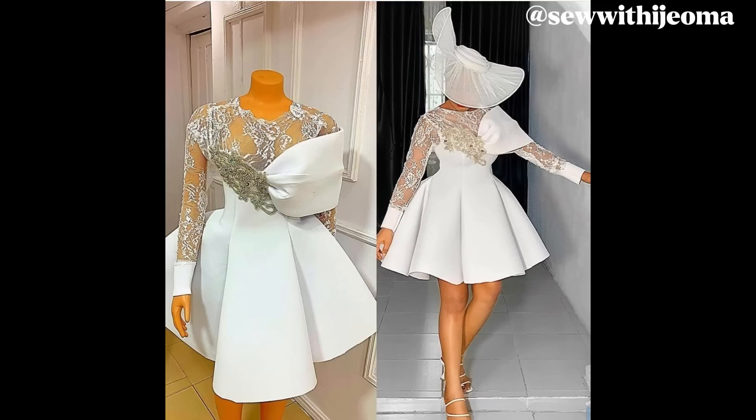I hope to have space to cut it out on the normal fabric. Please give this video a thumbs up. I'll try to make a detailed sewing tutorial. Follow me on Instagram and Facebook at sewwithidroma. Thank you guys and see you in my next video!